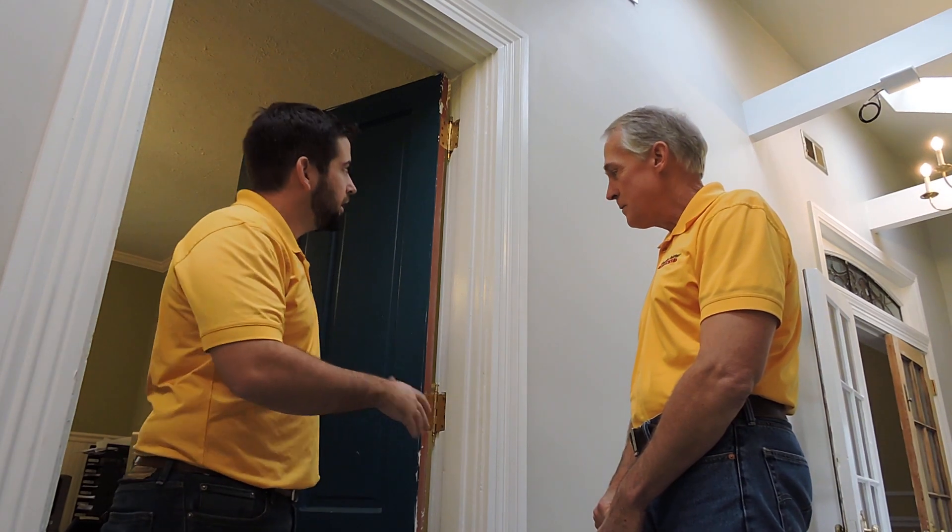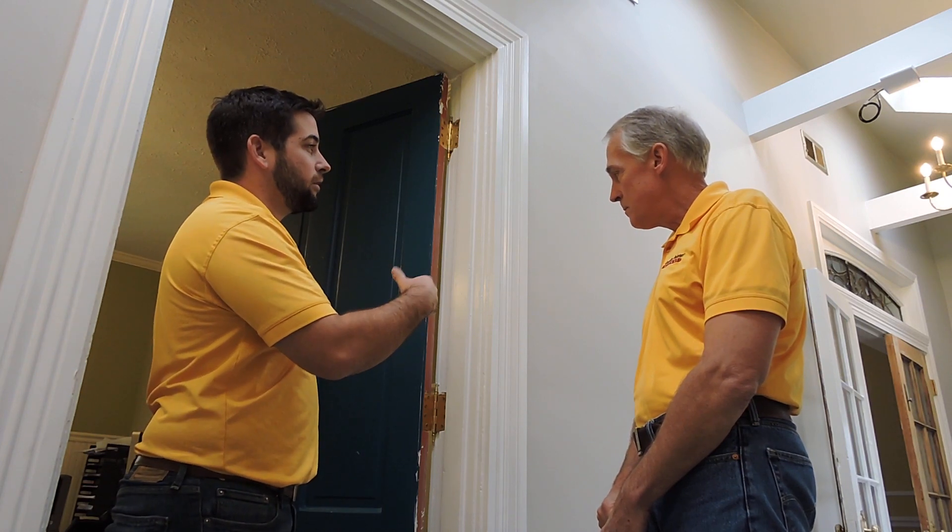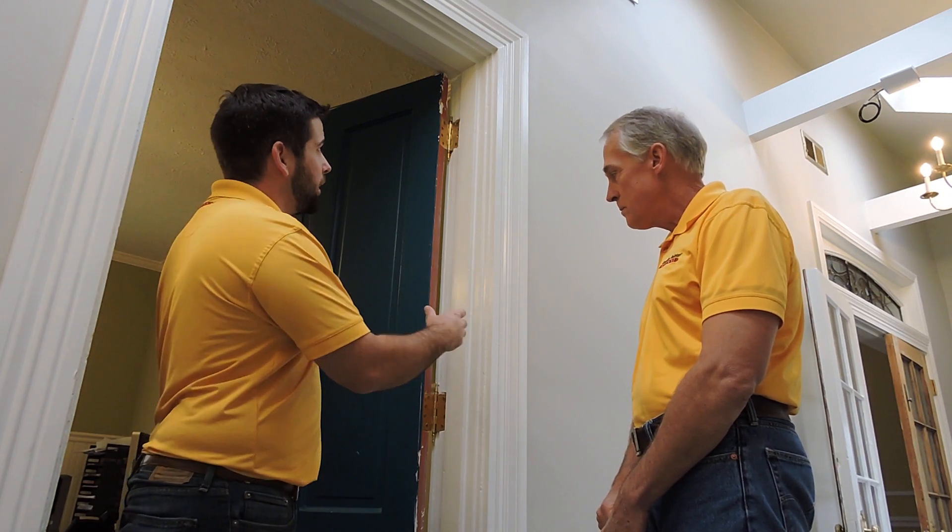Gene, with trim — say I was wanting to paint this white over a different white. Me and you both know that there's over a hundred whites. Would it be able to still cover in one coat?